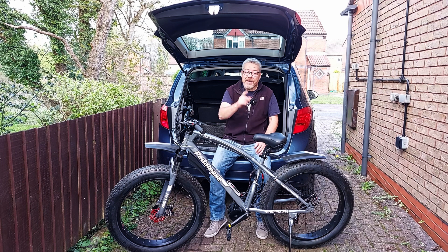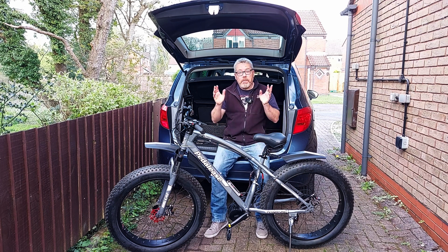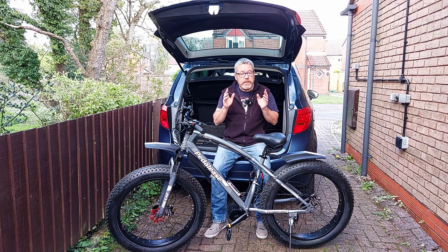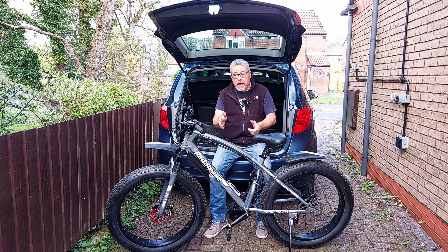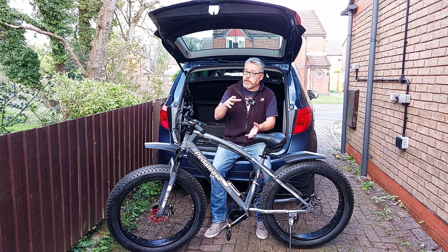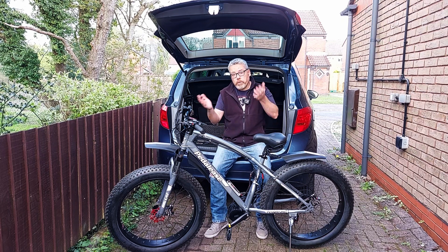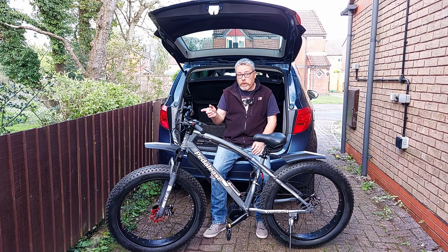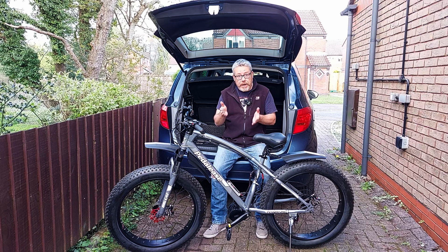Back out here with the old fat e-bike again. I put a video up yesterday about buying a battery for this bike. The mounting holes were down the bottom and I was going to turn it around the other way, but a lot of people said don't do that — put it around the right way. So that's what I've done, and this is how I secured the battery the right way by drilling a few holes and putting some rivnuts in.